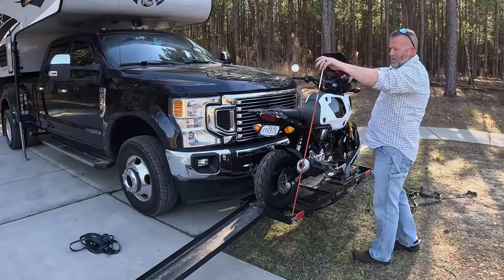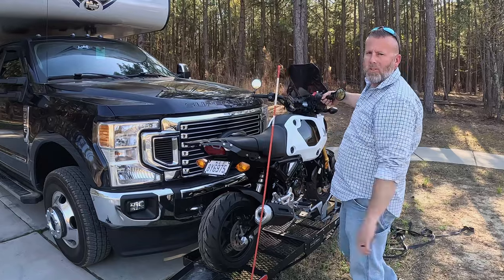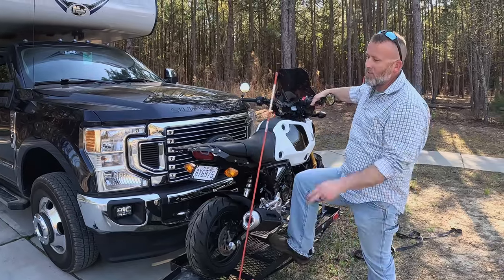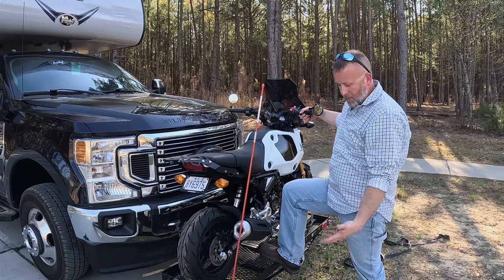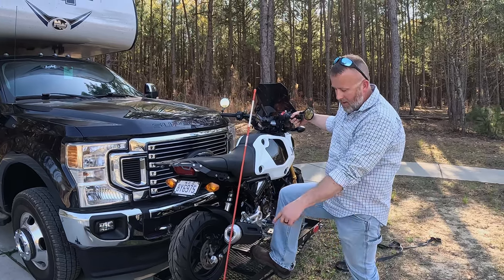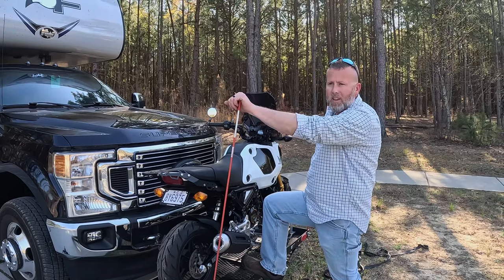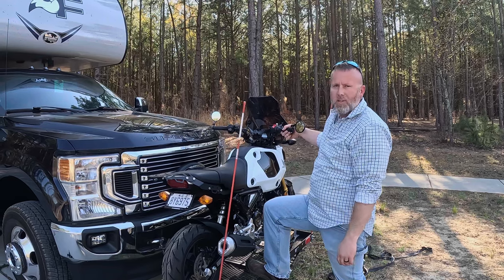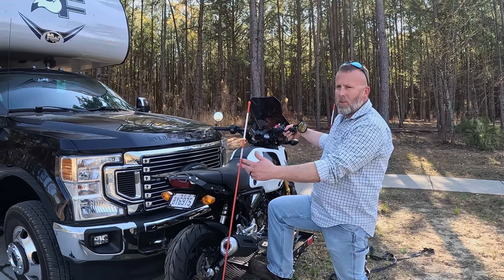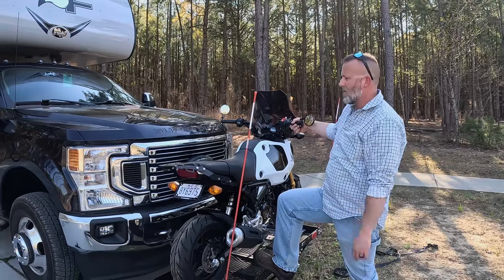These little corner markers are simply driveway markers — I picked them up at Walmart and bolted them right onto the carrier. They give me a general idea of where the corners of the carrier are as I'm driving and turning — basically cheater sticks so I can see how close I am to hitting something with the carrier on the front of the truck.